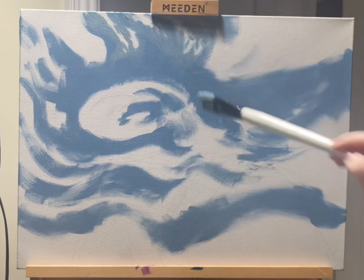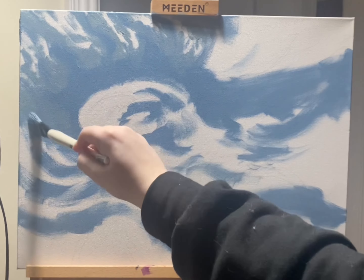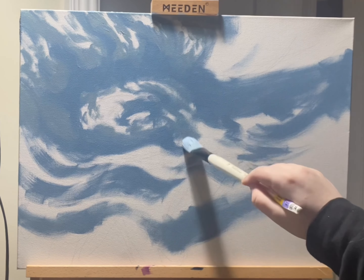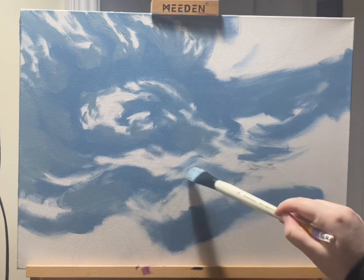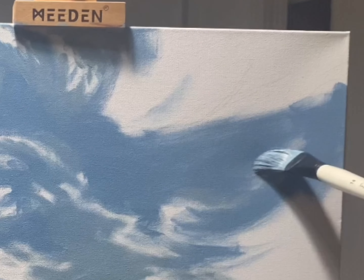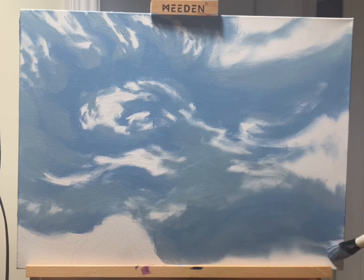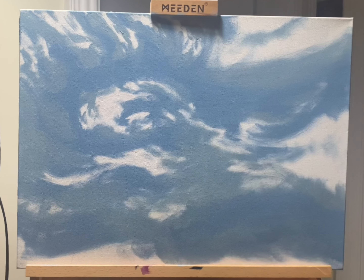Next, we paint in our shadow transitions. By using the second-to-darkest shade of our cloud palette — the one that's a little bit warmer than that darkest shade we first put on — we can start to describe the way that light moves around the cloud as a form. This is the color you're going to use to fill in any remaining shadows that you see in your reference image. You want to make sure there's a little bit of this color in between that darkest color and whatever the lightest points of your piece are — hence the term transitional.